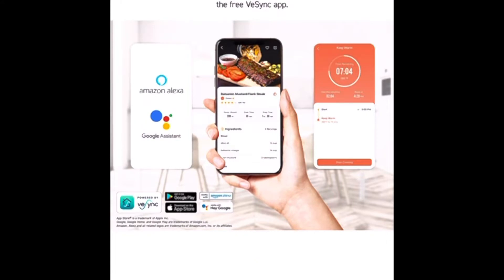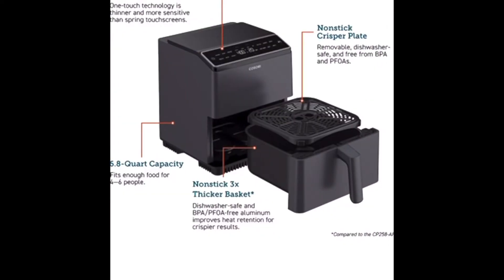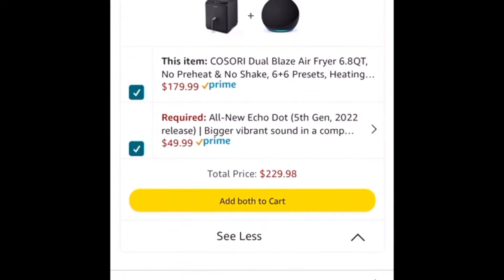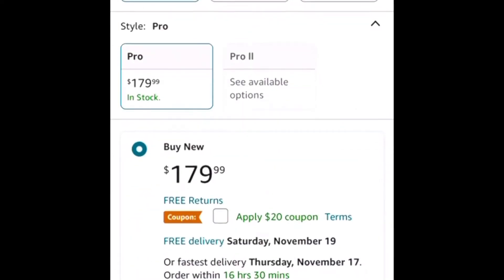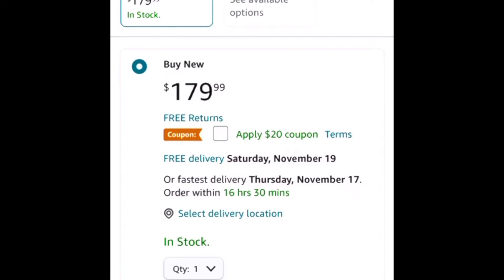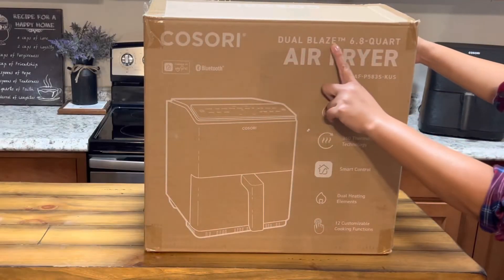It is a smart appliance, so you could control this over an app — Echo Dot or Amazon Alexa — and also the VeSync app, which you could download at the App Store. Check out the link down below. There is also a $20 coupon provided using that Amazon link. I am just so excited, so let's start unboxing!